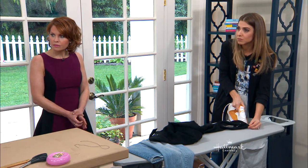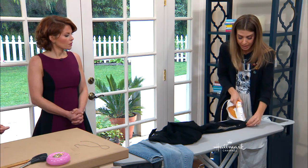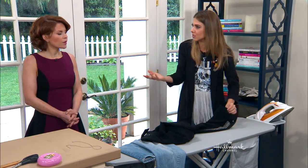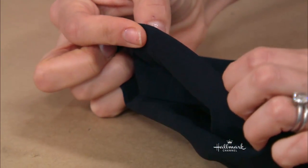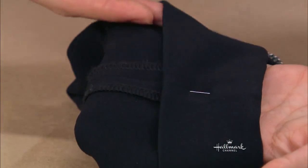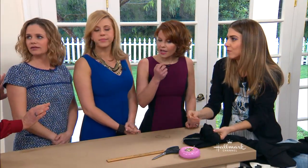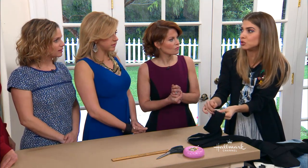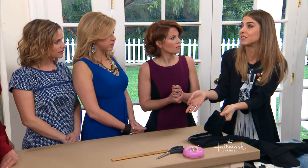So when you say it's a blind hem, does that mean you don't see any thread? Yes, that's exactly what it means. You're picking up tiny bits of thread from the inside of the trouser, never reaching the outside. Because if you reach the outside, you're going to see those little tucks. Now, just so you can also consider this as another option — once you press it, you could put double-stick tape all inside. Yes, I do it all the time. And that's really good if you want to wear a pair of pants with a different heel size, so that it's not a permanent hem. If you're going to an event and you have great shoes and want to show the angle, you can hem them up a little bit, but then just let them right down. Just do not iron them after you've put the sticky tape on, because it will ruin your pants.